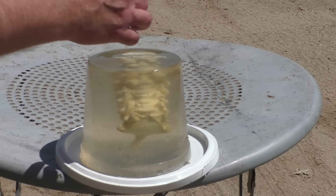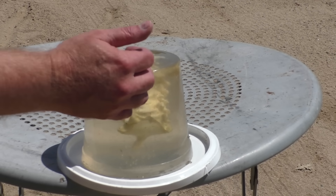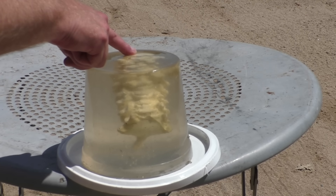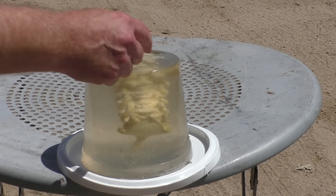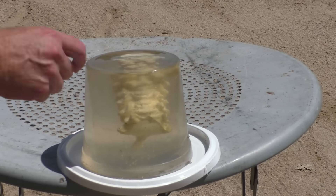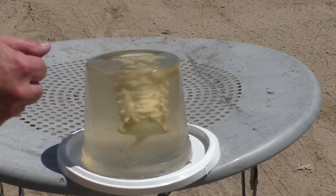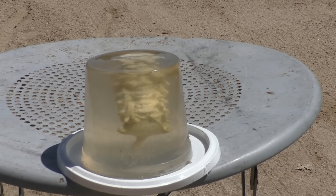We've got a simulated spine inside clear ballistics gel — I saved a neck bone from a previous clear ballistics head and cast it inside the gel. We're going to try to hit the bone and see what the effect is of a glass slug hitting bone.